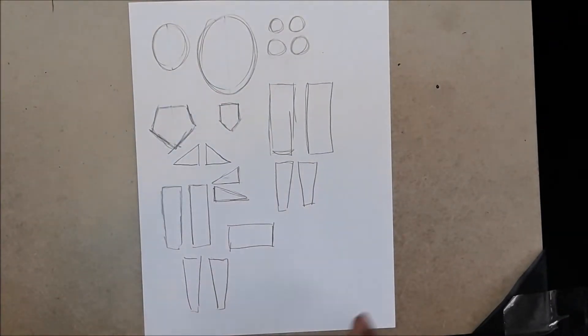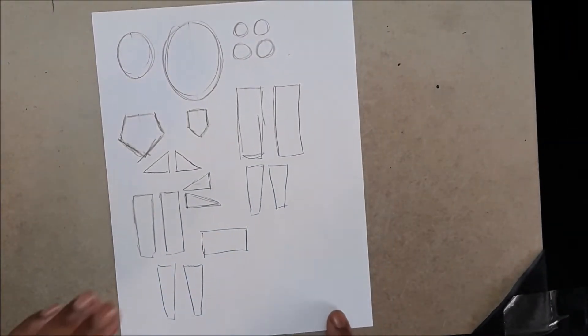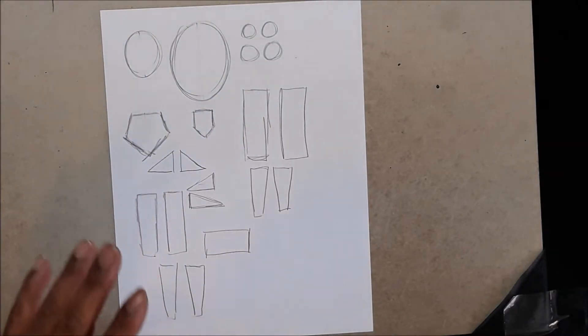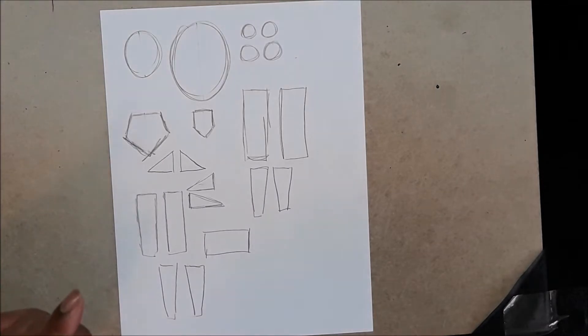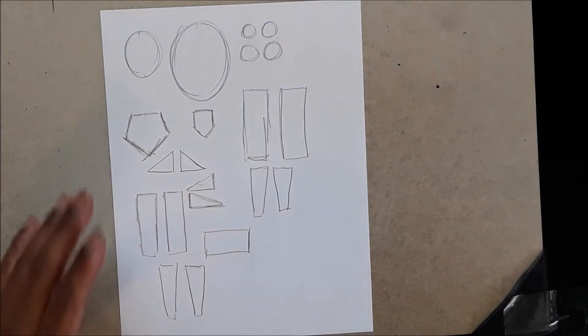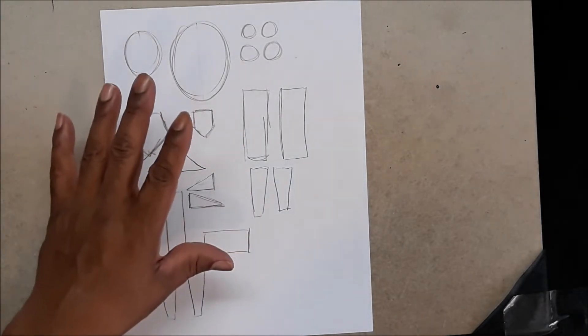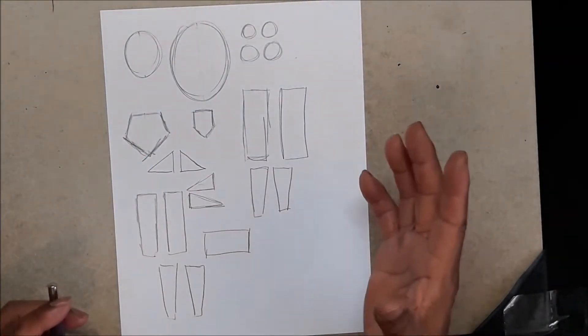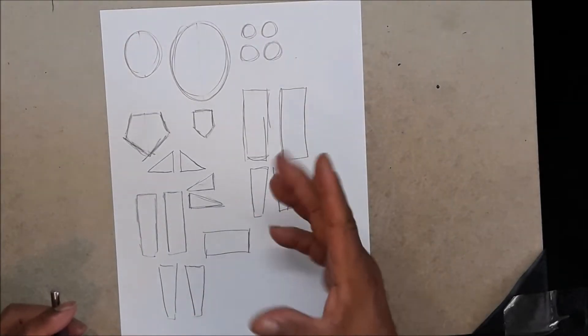I did the first one as the female edition, so this is the male edition. These are the shapes you will need to draw the male figure. One thing I always get on people about is learning to draw your shapes, because everything in life is a shape with a little tweaking done to it.